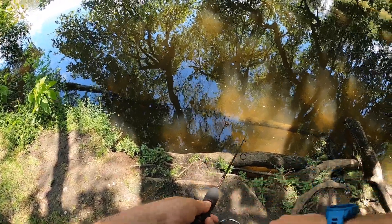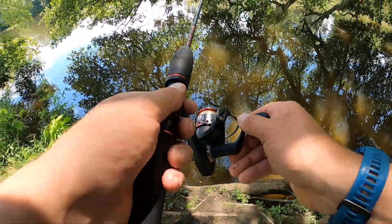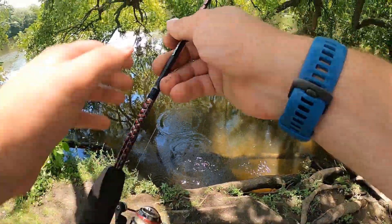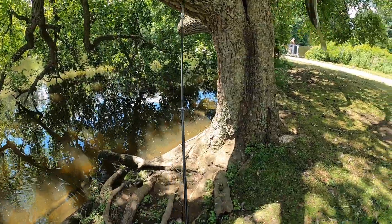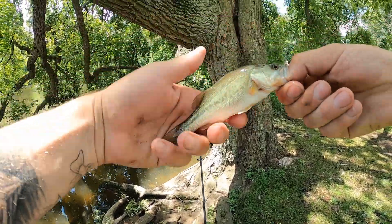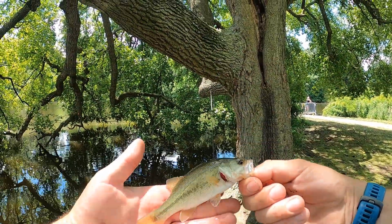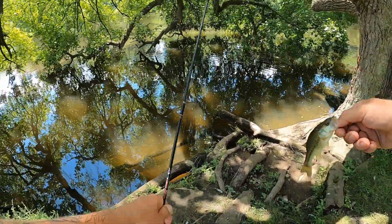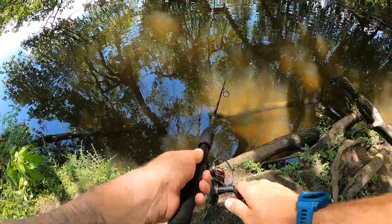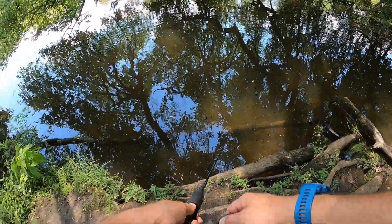Something hit that real hard right away. There we go — another one. Alright guys, we got a little bass this time. A little baby, baby bass. Here we go — a damn near fingerling bass. Tiny little guy, there he goes, back in. Feels good to shake the skunk off. Maybe we'll get something else too. Shiner and a baby bass so far. This is funny about these Joe's Flies — they catch almost everything.